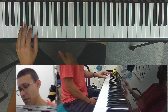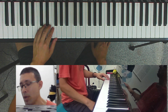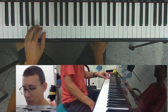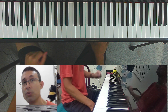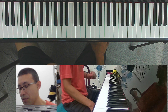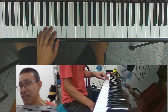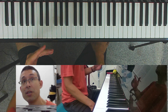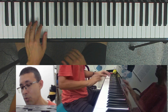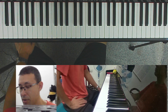We'll start with the tonic and circle down diatonically until we get back to Do. Even though I describe it as a descending fifth pattern, practically in the left hand you'll be going up a fourth, down a fifth, up a fourth, down a fifth — alternating. This works because a descending fifth is the same as an ascending fourth. If you prefer to start by going down a fifth and then up a fourth, that makes no difference — whatever you prefer.